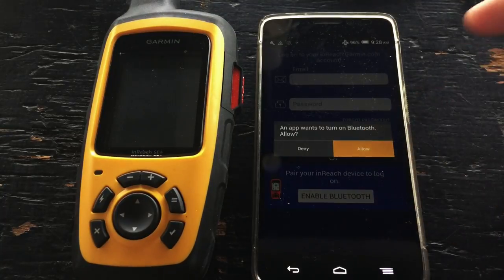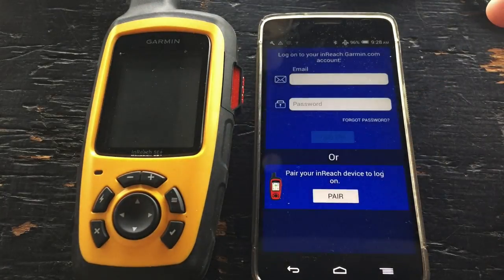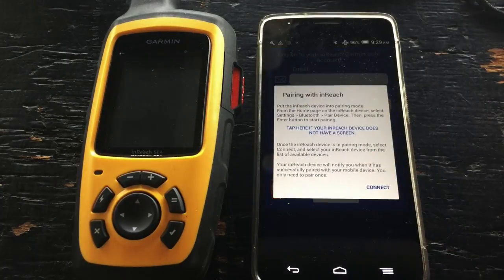So let's allow Bluetooth on our Android device. Once that's done, let's click on pair. Now we'll have some instructions on how to put our InReach into pairing mode.